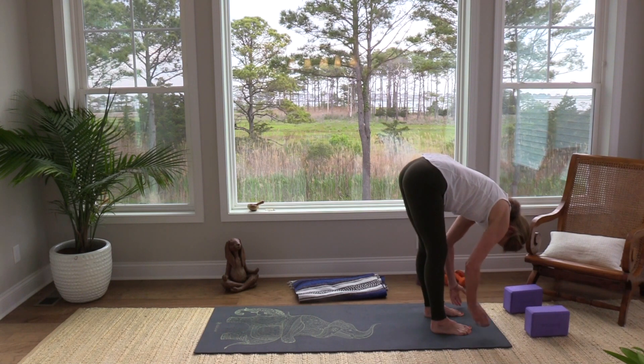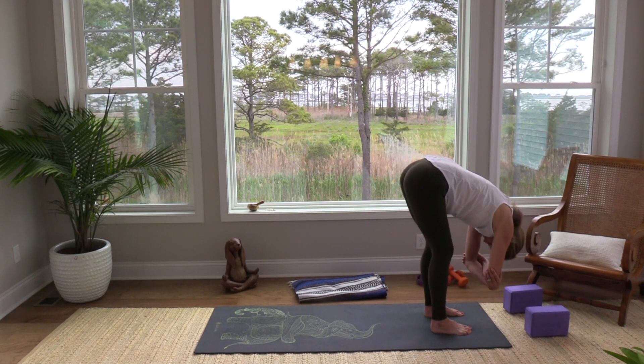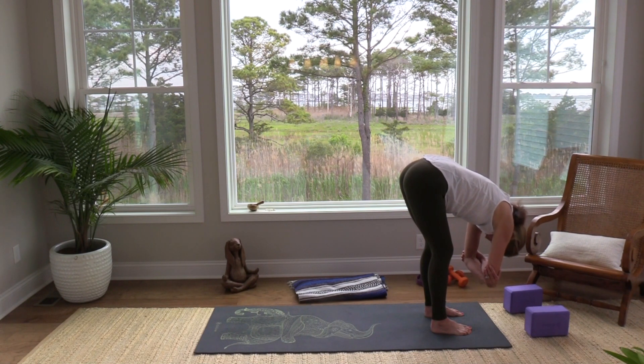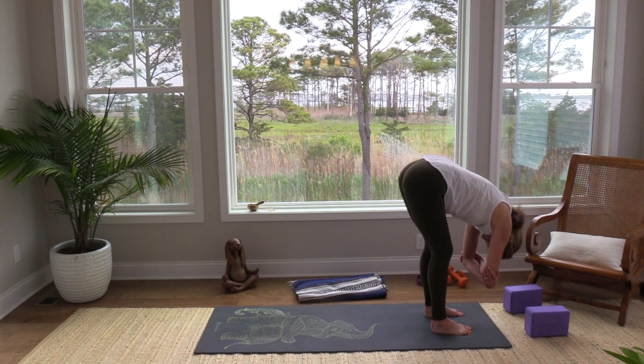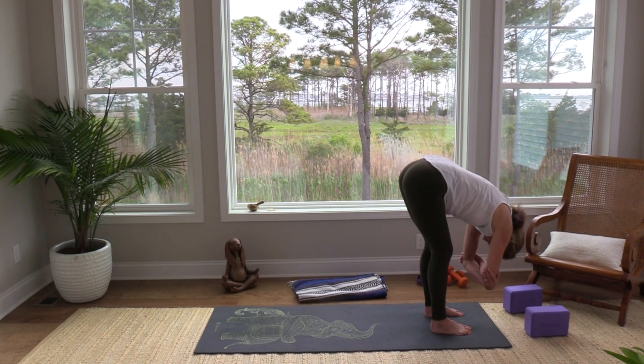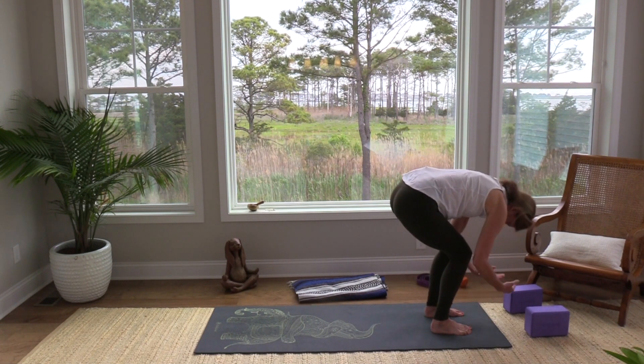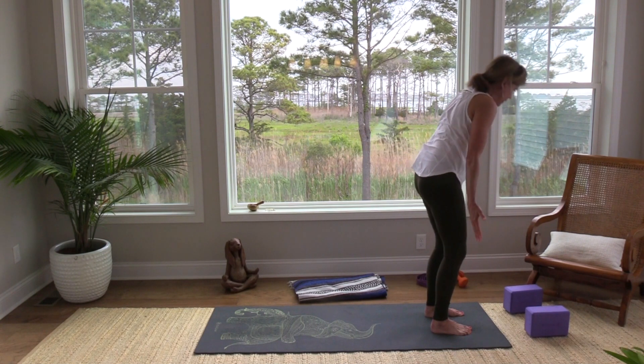Let's take some circles here, and then bend your knees as much as you need to — just take a rag doll. Be Raggedy Ann or Andy. Shake the head yes and no. Take a nice breath in, and as you exhale just release. Let your hands come down — root to rise — bend your knees and inhale.